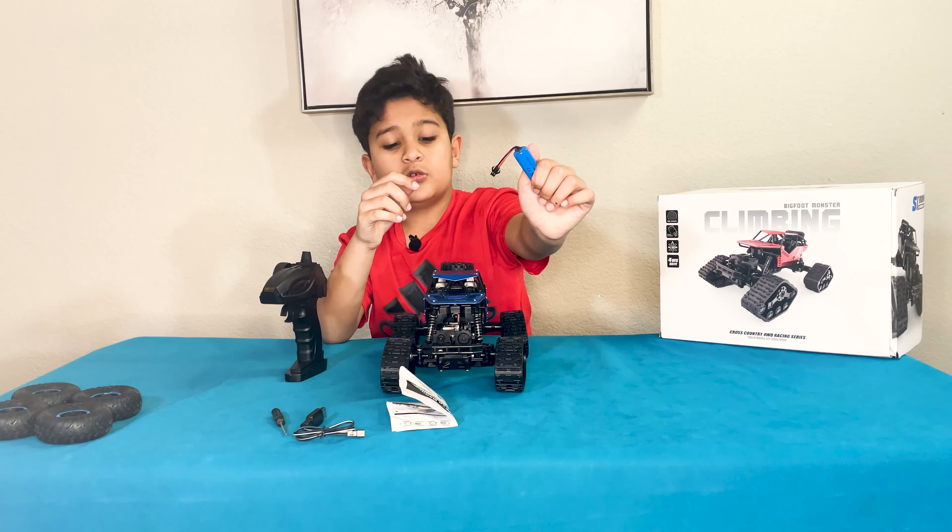Another one comes with the car — it's inside in here. Now let's test this out. Put these over here. Let's turn it on. And it's on. Wow, it has lights too.